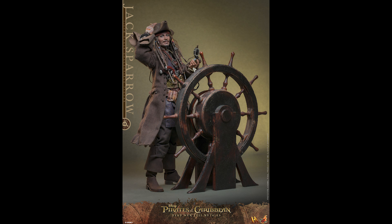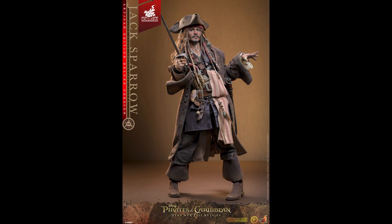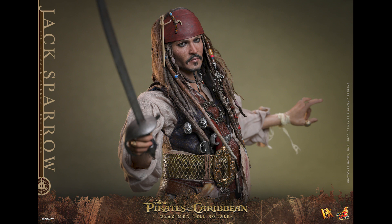This new release has basically three versions: the regular DX, the deluxe DX, and the artisan version. The artisan sold out quickly, but even if you get just the regular DX version — not even the deluxe — I think it looks terrific. The deluxe version has a fancier base and is $40 more, but I don't mind not having that. This base itself looks pretty good as a diorama piece.